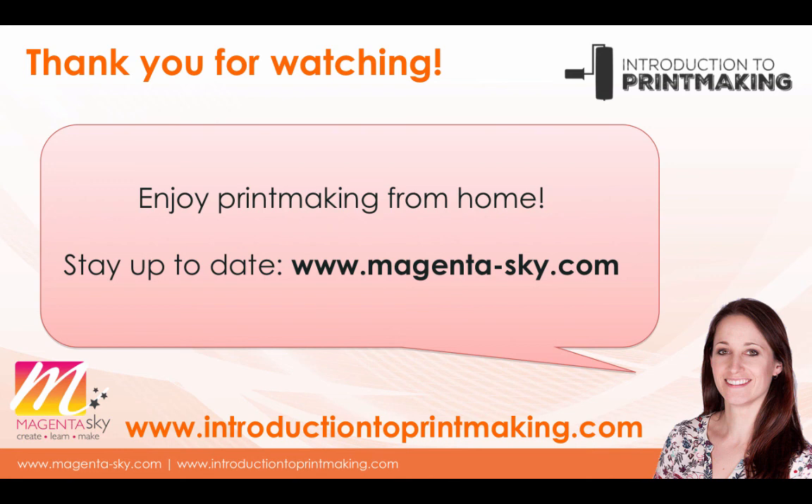Thank you so much for watching this video. I hope it's helped you a little bit with working from home with your printmaking. Enjoy your printmaking from home — I love to hear about people that are doing printmaking and enjoying it or getting into it for the first time. If you want to stay up to date with what I'm doing, have a look at my main website magenta-sky.com, where I have a blog and a newsletter with tips. Thank you so much and hopefully I will see you soon.